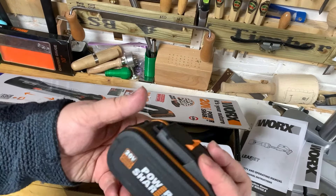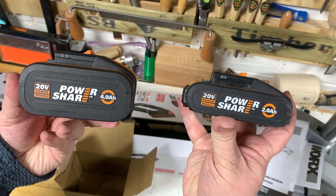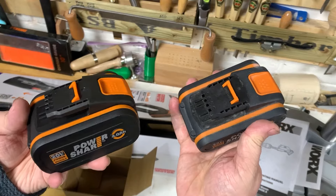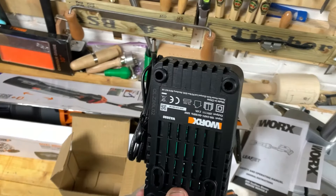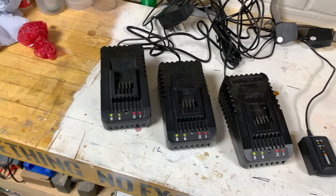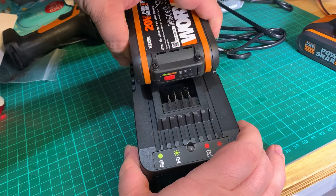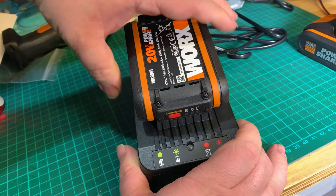The battery is a high-capacity 4Ah one and, as you can see, significantly larger than their standard batteries, but it doesn't feel that much heavier. The charger is the standard WORX charger — I already have five of these — and they charge things pretty fast: a regular battery in less than an hour and the bigger 4Ah one in about two hours.